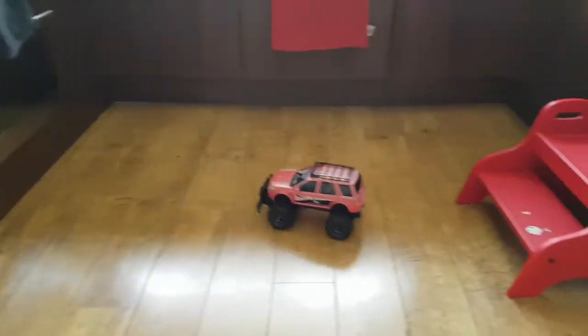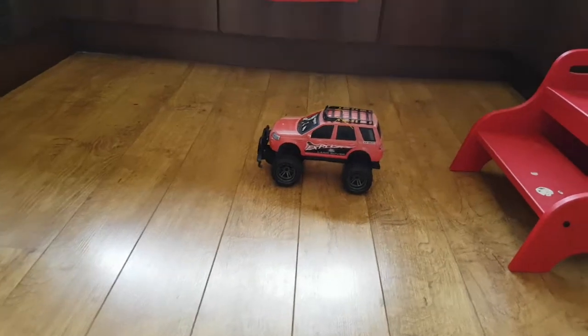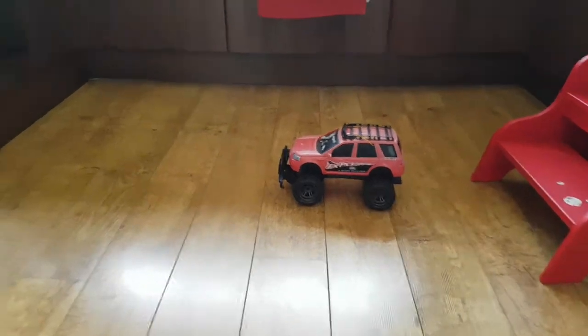This seems as good as, if not better than, when I put Duracell Alkaline batteries in. I'm going to now swap to put in the nickel metal hydride and see how much slower it goes.